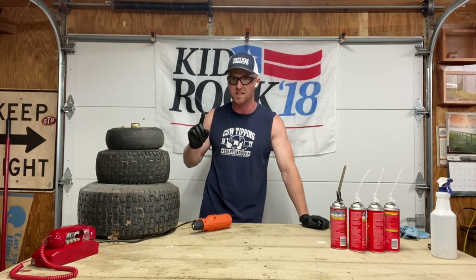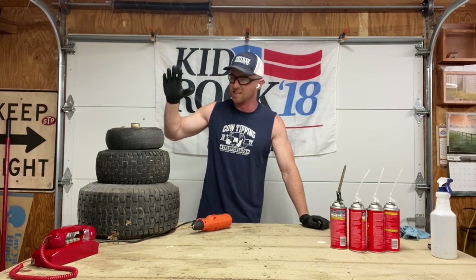I've got approval to do one more video. What we're going to do is foam filled tires.